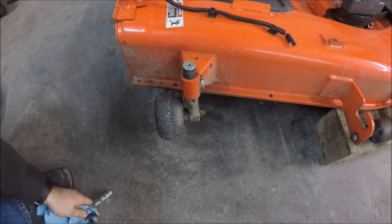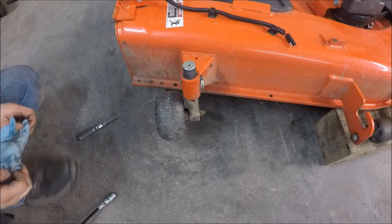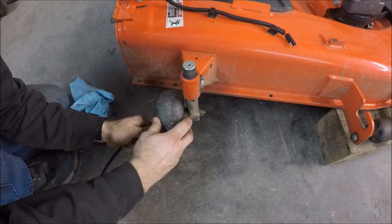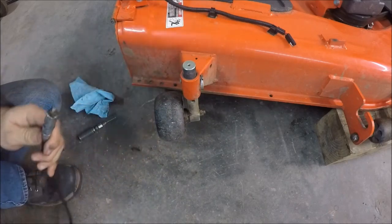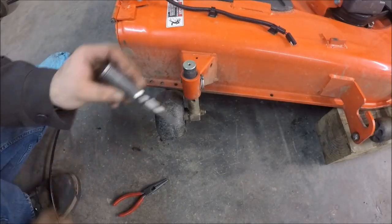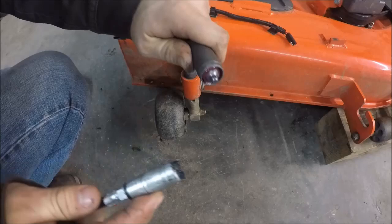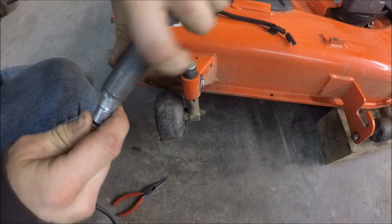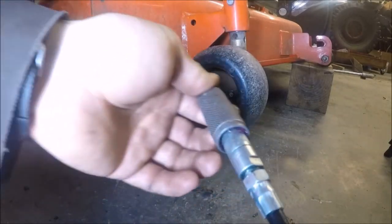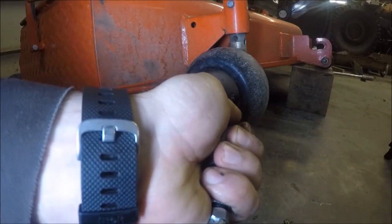A common problem with these tractors is they have an oddball size grease fitting on these plastic wheels — it'll stick in your grease gun. So what I like to do to prevent that is use a needle-point attachment on the grease gun. You can see it has a grease fitting itself and your grease gun just latches onto it. Now with the needle point on the grease gun, I can grease the gauge wheel and the grease fitting won't pull out. Just press the needle point into the center of the grease fitting.